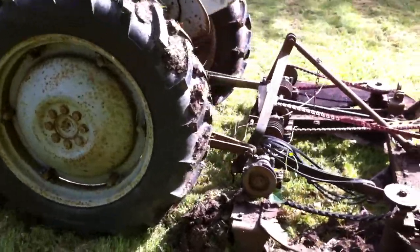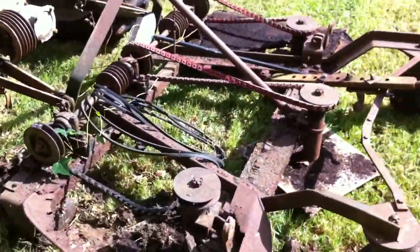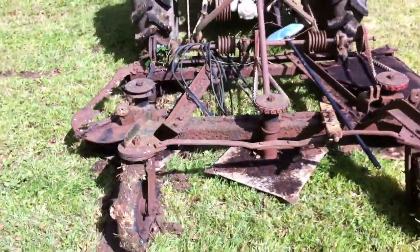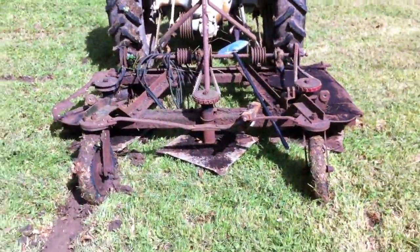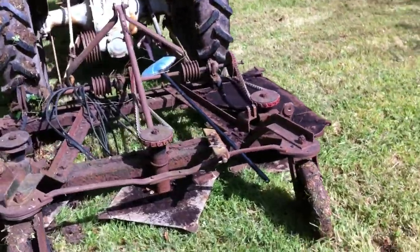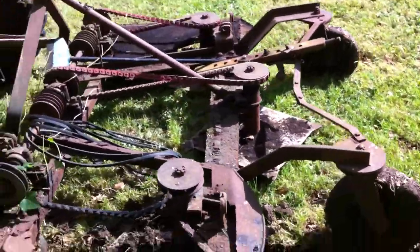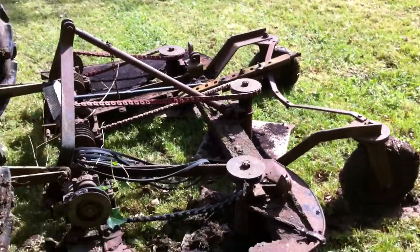You can see it needs a lot of work doing to it. It might be worth junking it and getting another secondhand one. But there it is — it may be that your bloke can free it up and get it going again. It's an option for you if you want it. It was last used about five years ago.